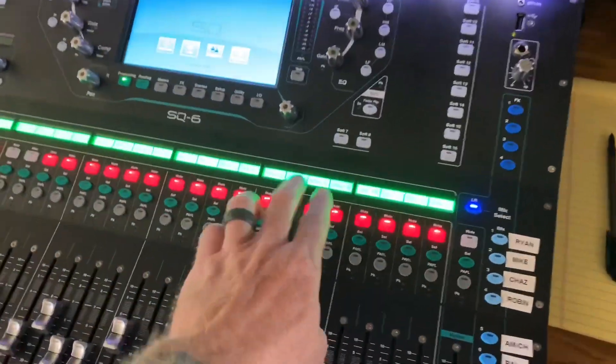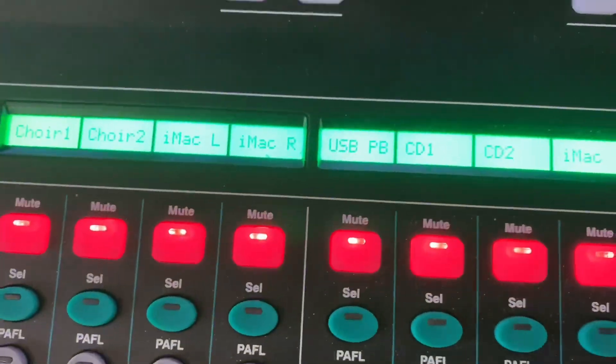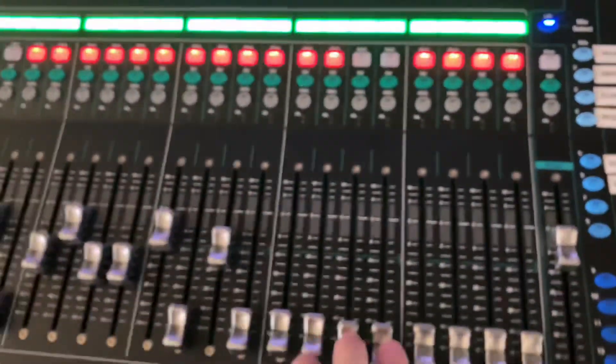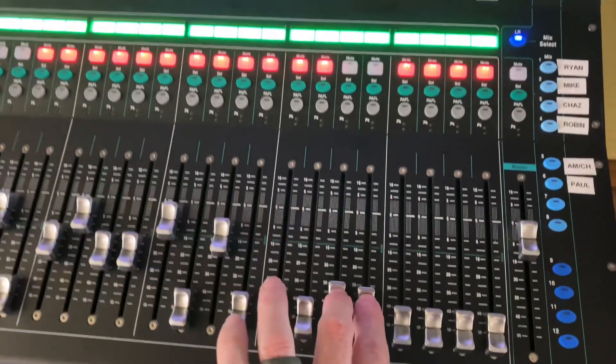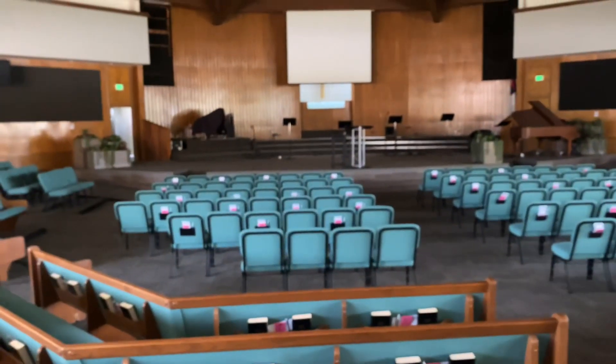But here's the true test — the computer was off last time. Here it is, our iMac. Let's unmute those and turn it up. Nice and quiet — it's gone.